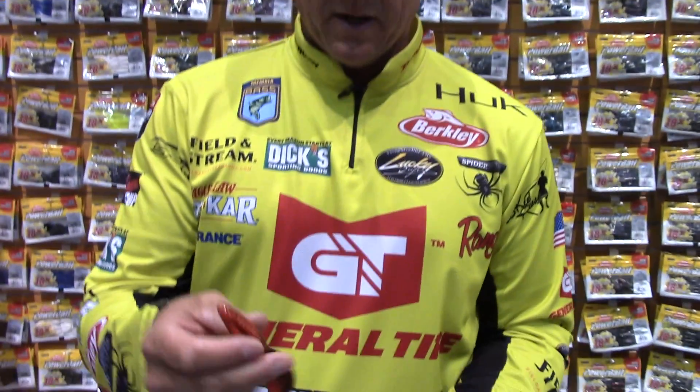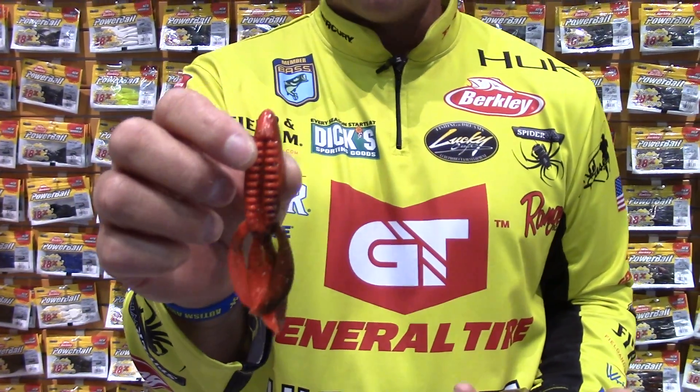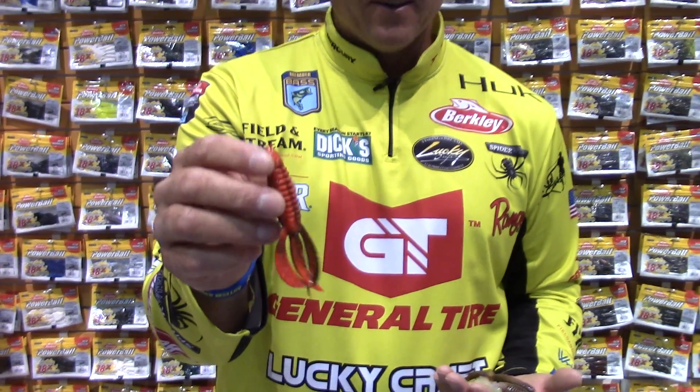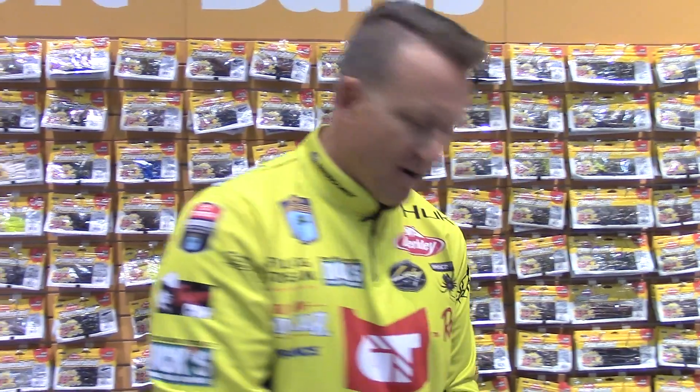One of the other things I did this year is I created four new colors for Berkley. This one right here — if you're one of those crawdad, delta river rat flipping guys — Toledo Bend, Rayburn, anywhere where that hot bright red crawdad pre-spawn bite is happening — this is called Hot Craw. That's pretty sick. Hot Craw is new.